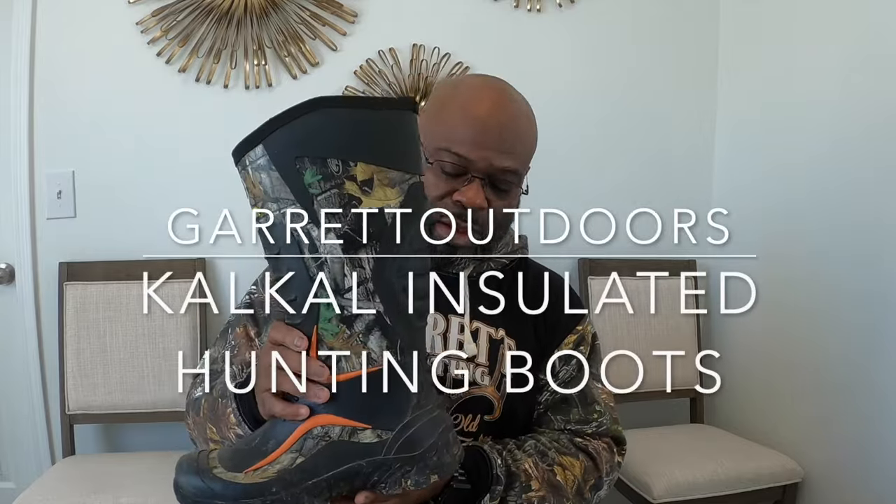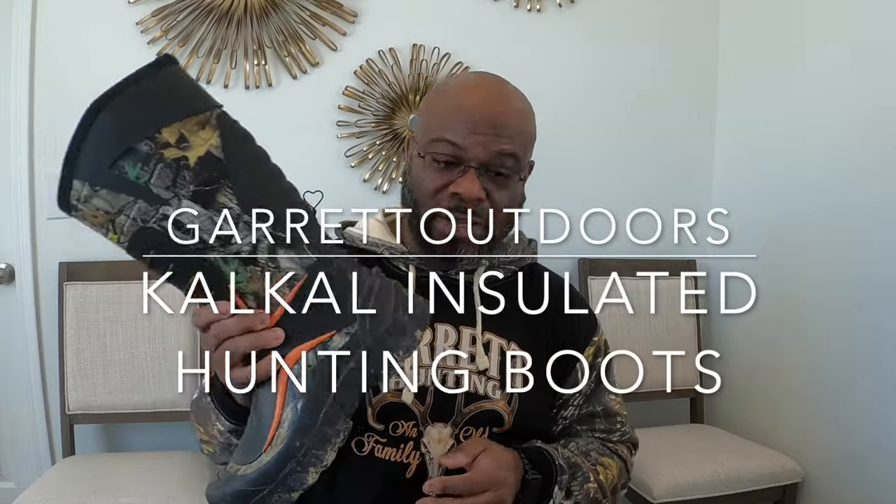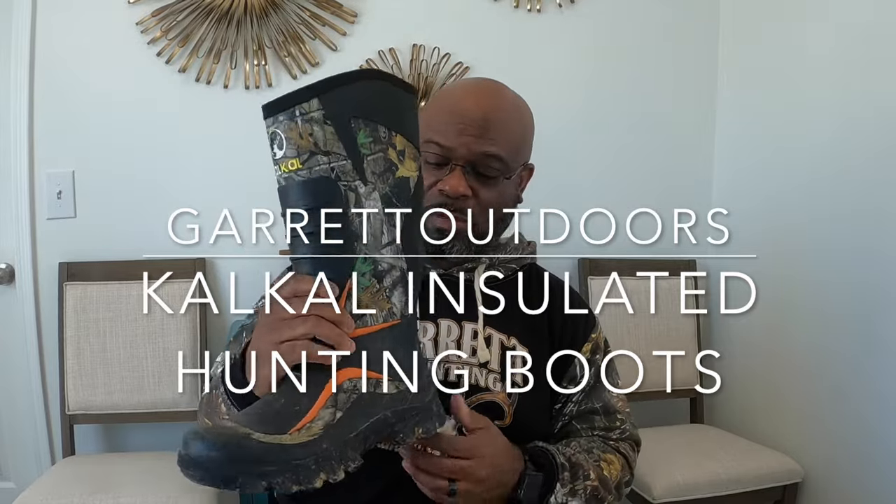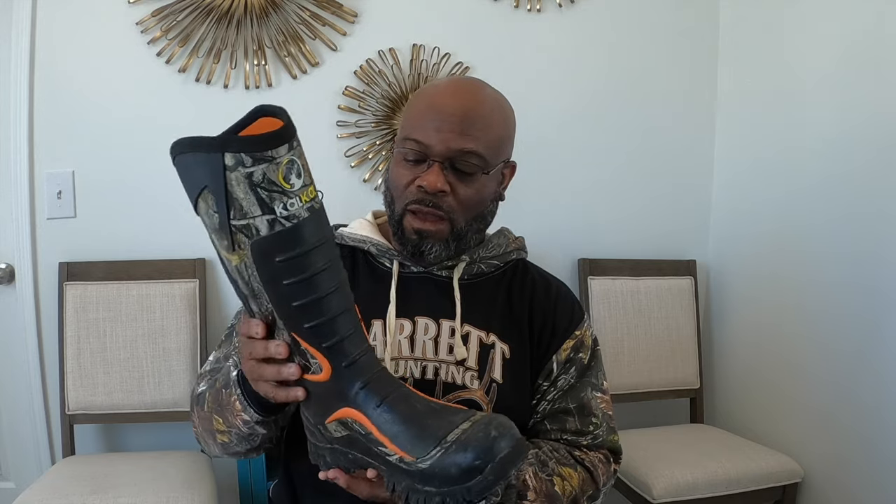If you look, these are kind of dirty because I actually tested them out. These are the Kalkal insulated boots. I know a lot of you have used muck boots or maybe gone to Tidewe or something like that, but I was a little skeptical — I didn't know what to think when I pulled them out of the box.